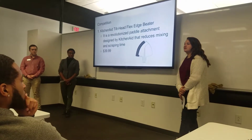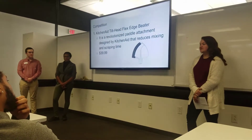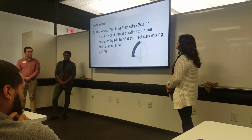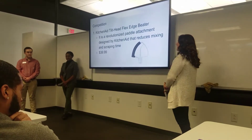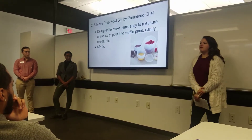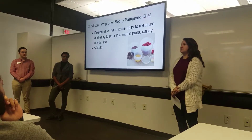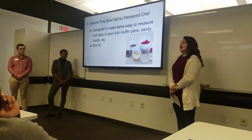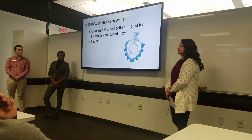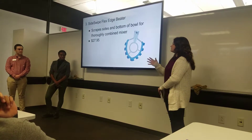We did a lot of research on competition. Kitchen gadgets are very popular. KitchenAid does offer something that helps with scraping the bowl — the KitchenAid tilt-head flex-edge beater — but it focuses mainly on scraping the sides and still doesn't solve the problem of scraping the bottom. It costs around $40. Pampered Chef offers silicone bowls, similar to our product, designed for easy pouring and dispensing, priced around $24. The Side Swipe flex-edge beater is focused on bowl size and attempts to reach the bottom, priced around $28.